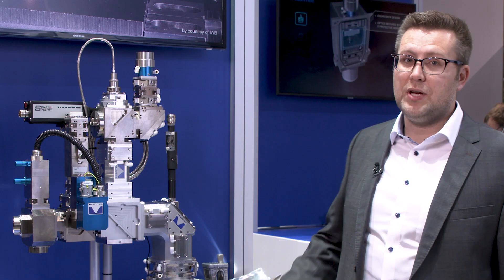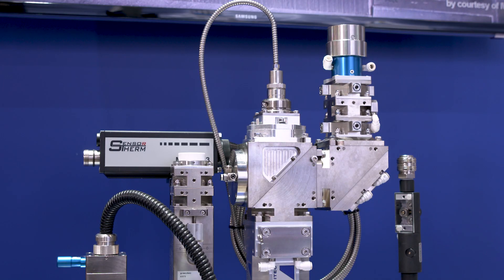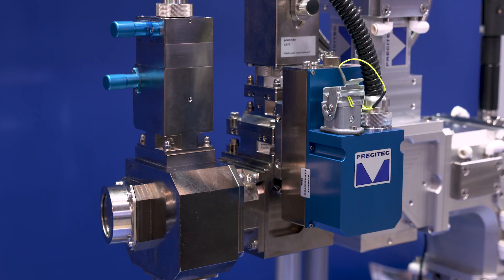Some of the unique selling features on that head that we see in this configuration behind us are the perimeter option as well as the distance measurement via our IDM system.